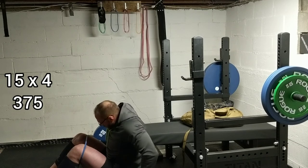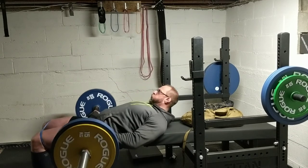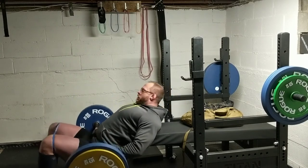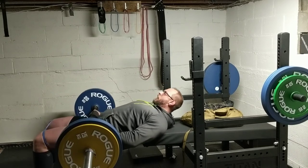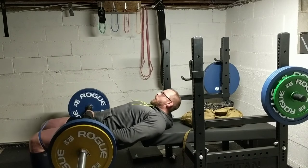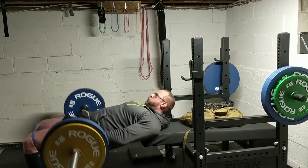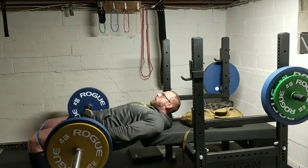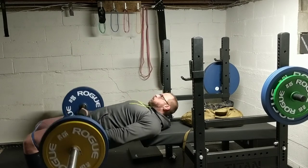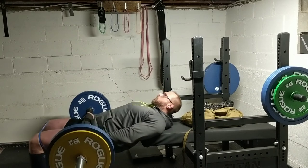I've always hated volume deadlifts — it's just so hard to recover from. I have been hitting a lot of accessory volume on glute bridges, and just recently I've switched over to hip thrusters. This is 375 pounds for four sets of 15. I probably need to up it to four blues, but I'm using them to counterweight the bench. So next time I'll probably up it to four blues and do four or five sets of 10.